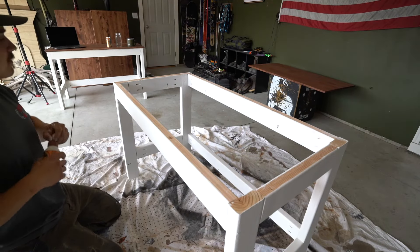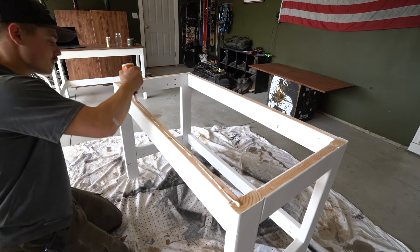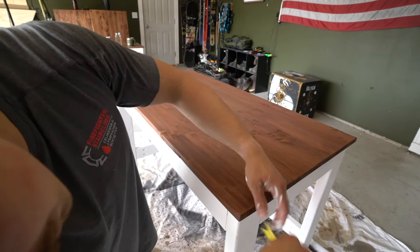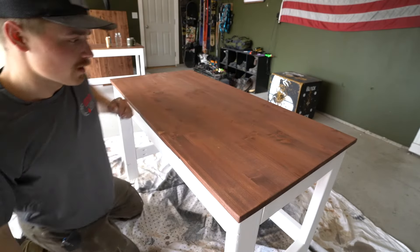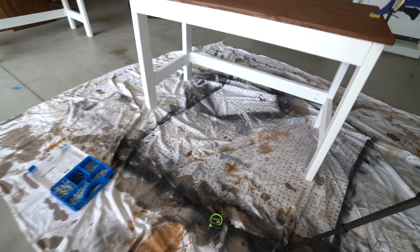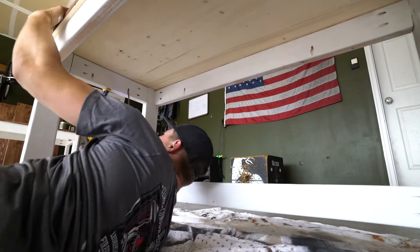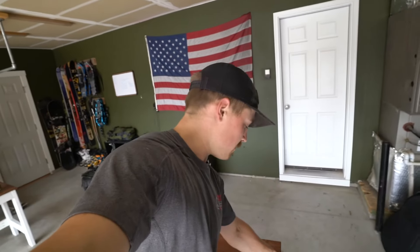We got it painted. Now we're going to get the desktop put on. First, I'm going to put a nice bead of wood glue around the entire ridge. Once I've got the desktop on, I'm going to make sure it's centered — I need it to be ⅝ of an inch overlapping on all four sides. Then I'll clamp it down and secure it from the other side with the screws.